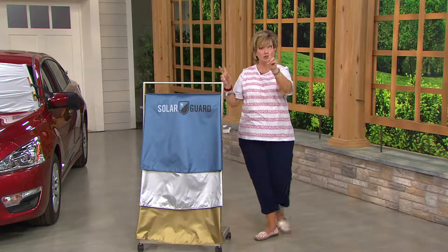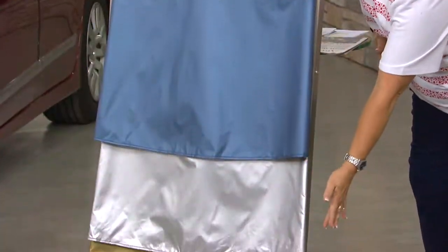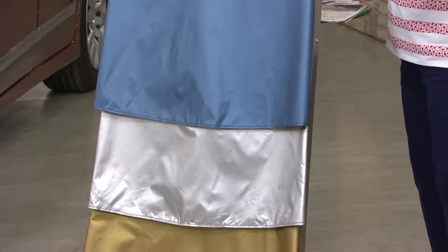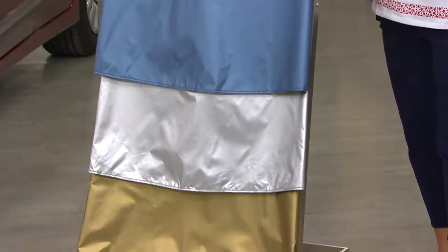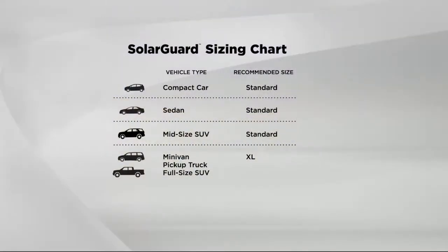This deflects the heat — it doesn't even get through the glass and your car stays cool. We have three colors and two sizes today: blue, platinum, and gold, in either standard or extra large. For most vehicles, unless you have a big truck, large minivan, or full-size SUV like a Ford Expedition, the standard size will fit. Pick a color, get one for every car you own.